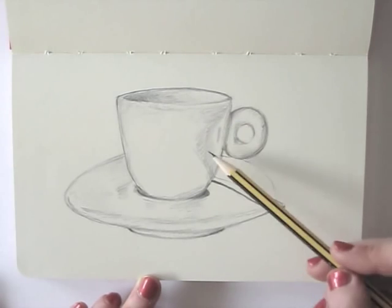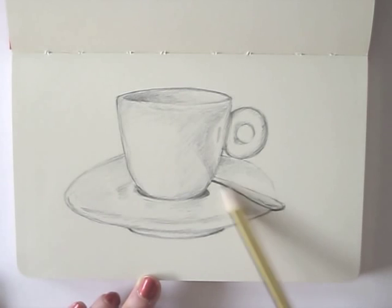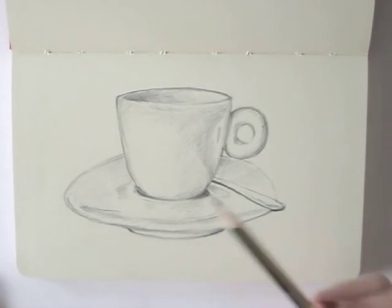I just want to show you that with just 15 minutes, you can create something really cool. This drawing was done in exactly 14 minutes and 48 seconds. Yep, I timed it for you.